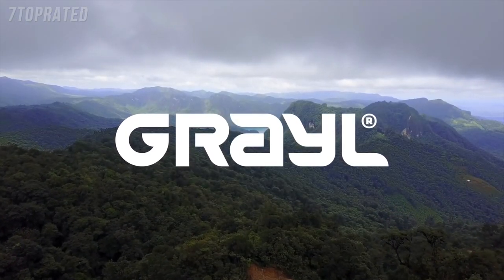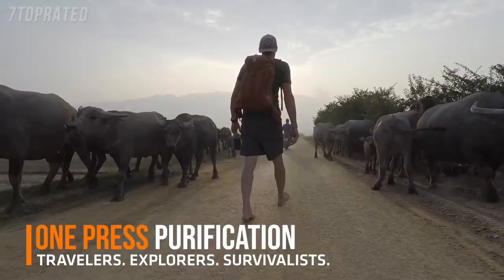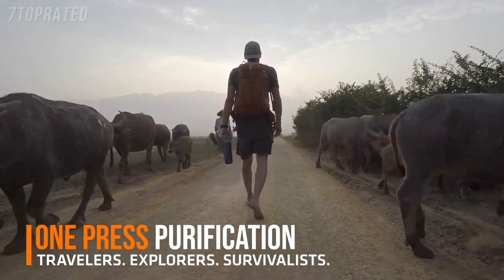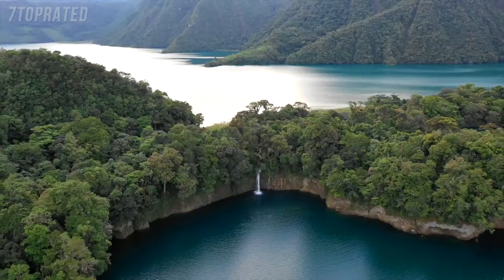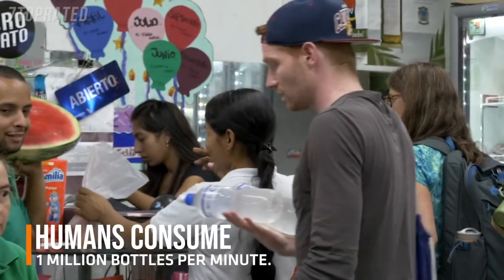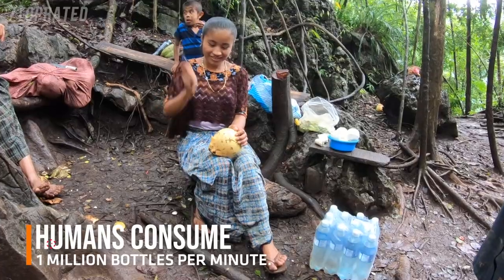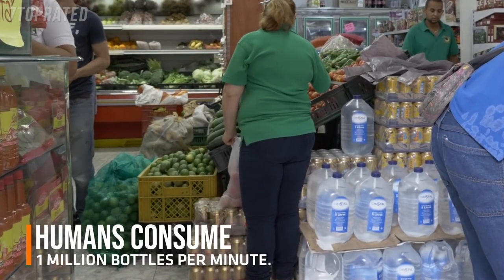We are GRAIL. We make water purifiers for international travelers and outdoor explorers so their adventures can be safe, self-reliant, and sustainable. Until now, travelers have relied almost exclusively on single-use bottles for hydration, which are expensive, wasteful, and almost never recycled.